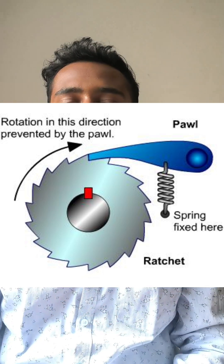Gear wheel: imagine a round wheel with teeth sticking out around the edges, like the bristles of a hairbrush. This is the gear wheel. The teeth are crucial because they help control the movement. Pawl: picture a tiny lever or hook called the pawl. This little part is responsible for grabbing onto the teeth of the gear wheel.